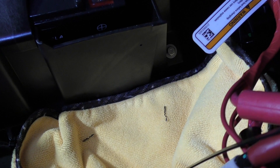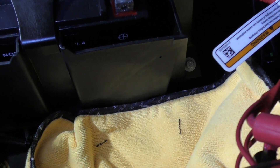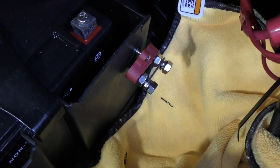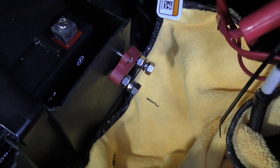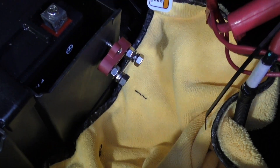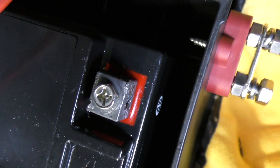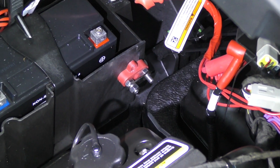I drilled a single hole and now I'm going to put one of the screws on my block in. You can see I have that one started and I'll go ahead and screw it the rest of the way in. It's a good thing I had this microfiber towel down because I did drop it the first time. You can see the screw misses the battery, so that's not an issue at all.